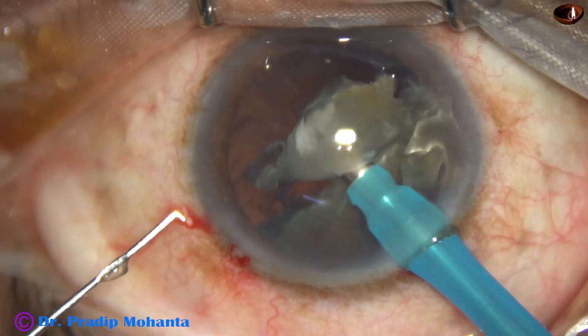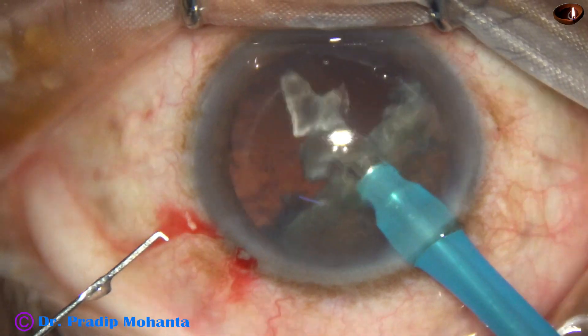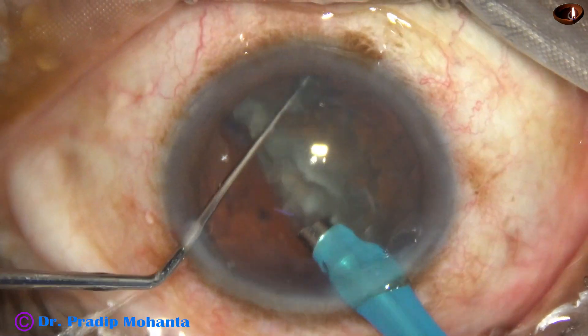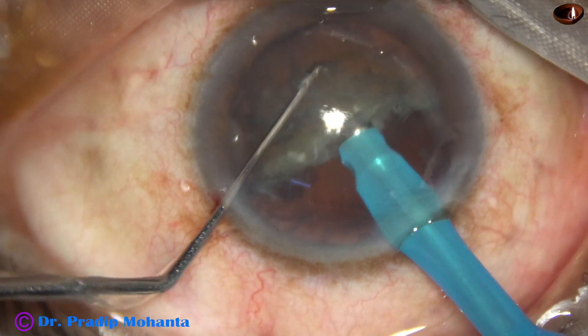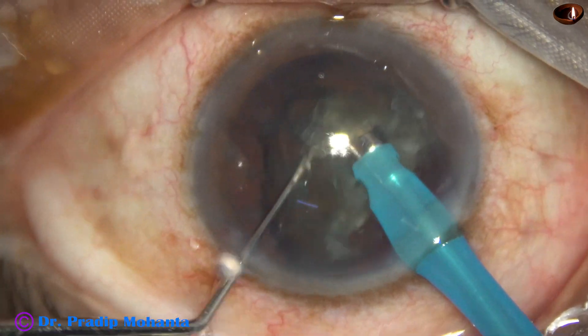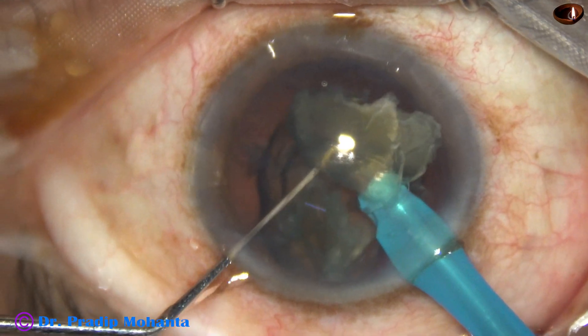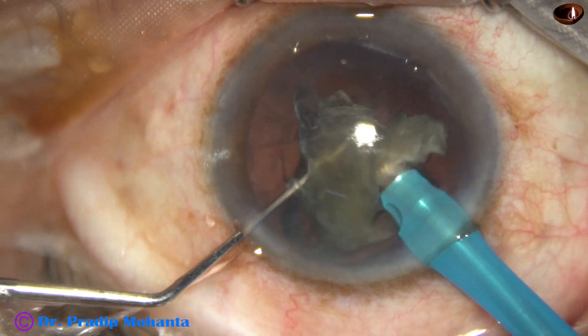When we do single-handed phaco, the followability is much less. So whenever we need more followability, we can simply remove the chopper.